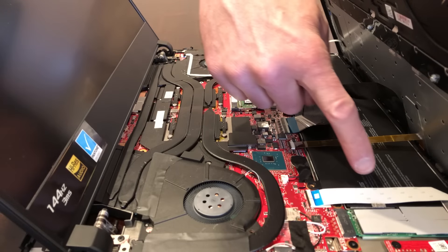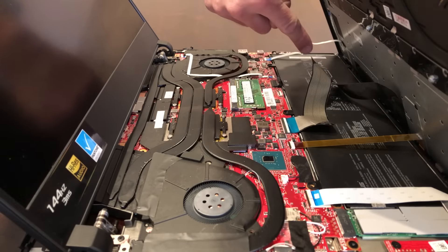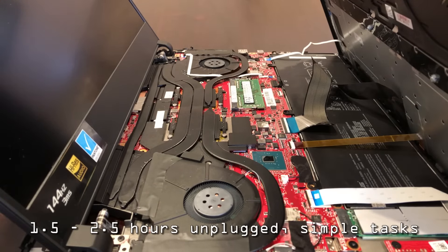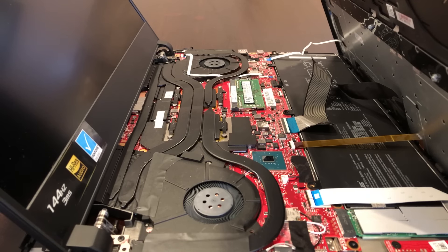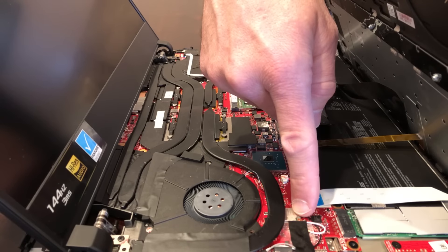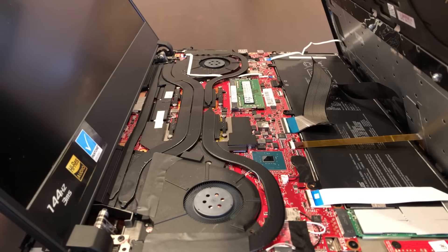We have a 60-watt-hour battery that was really only good for about an hour and a half to two and a half hours. Perhaps the die-hard battery-saving enthusiasts can eke another 30-60 minutes out of this. The network interface card is an Intel 9560 — I do not believe this is removable, and it is very tiny.